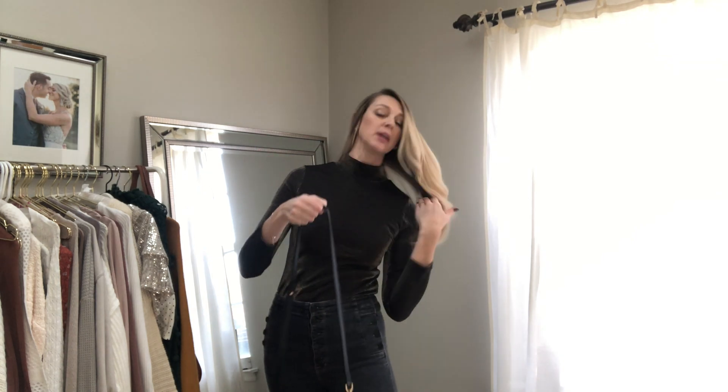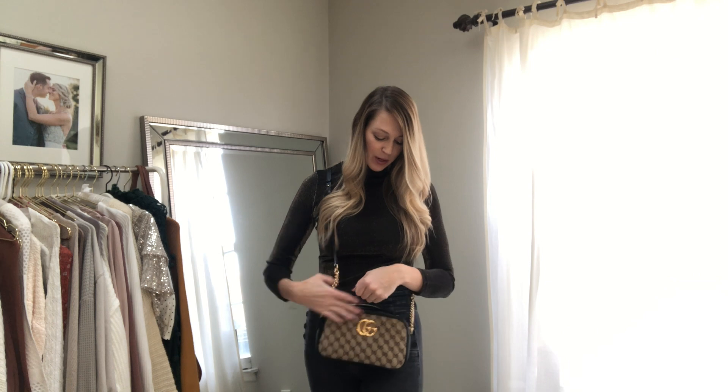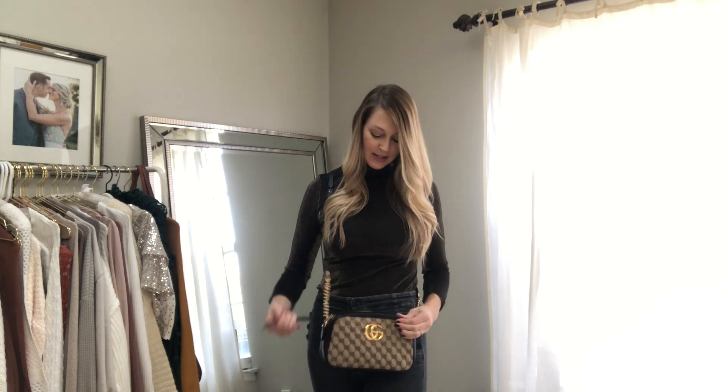I also like to wear it cross body, which I think fits in a perfect spot for me. It's easy to just swing it around and open it up, access anything I need inside without having to take it off. So it's in a really great spot. You could adjust it however you need. I think the strap is beautiful, really classy. I love that it has the combination of the leather and the chain link.